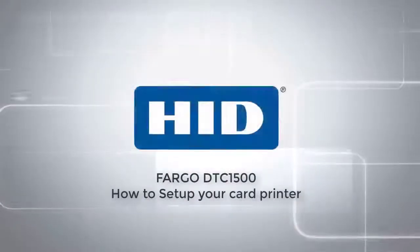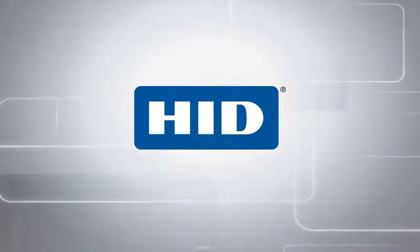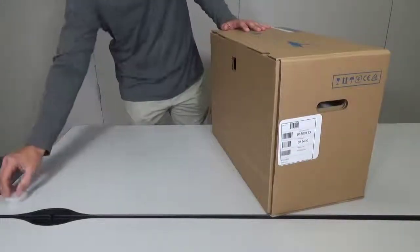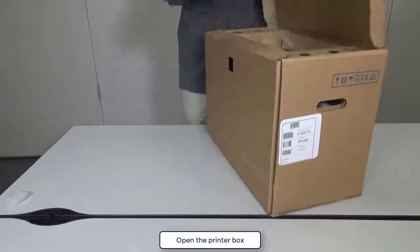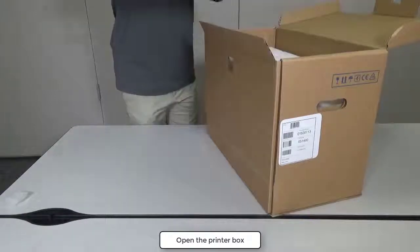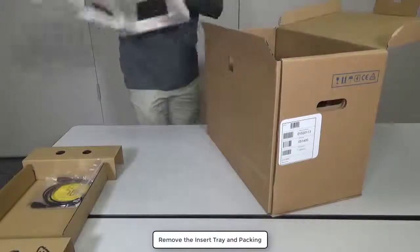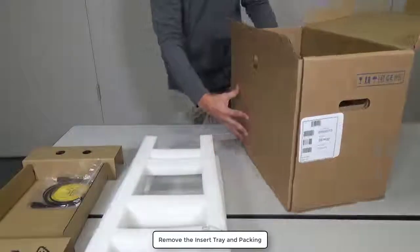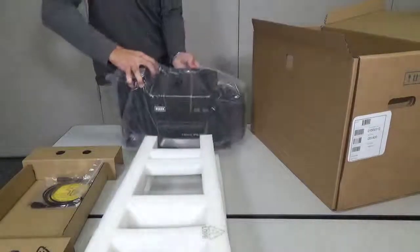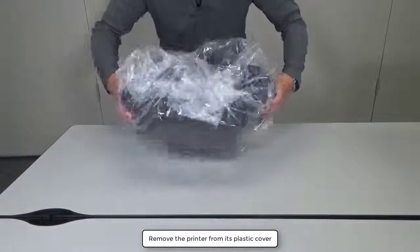This video on the DTC1500 will show you how to set up your card printer. First of all, open the printer box. Remove the insert tray and packing. Remove the printer from its plastic cover.